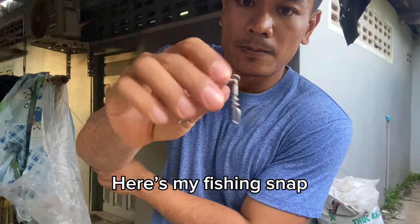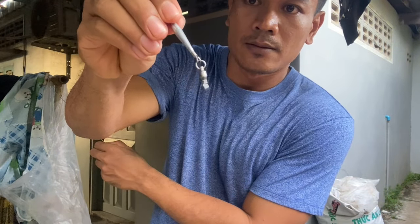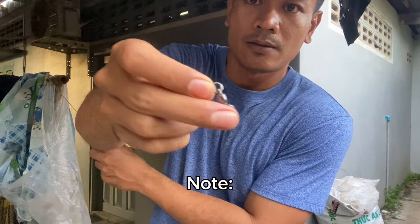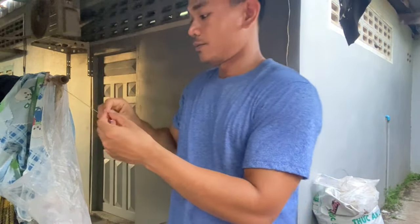Here, this is my fishing snap connected to the hook. You have to put the tail of the leader line into the fishing snap like this.